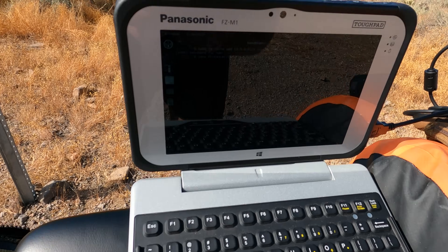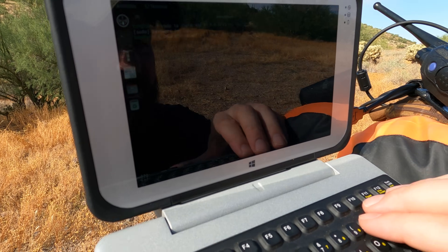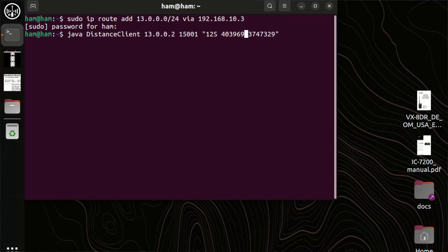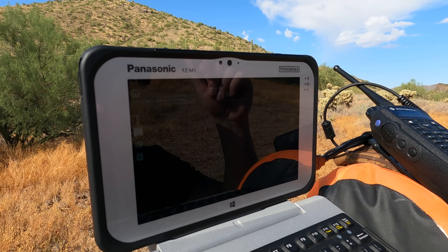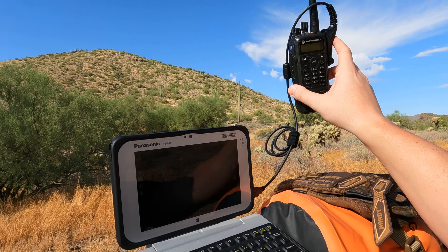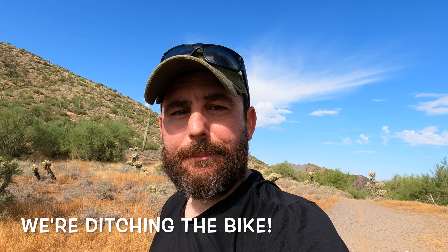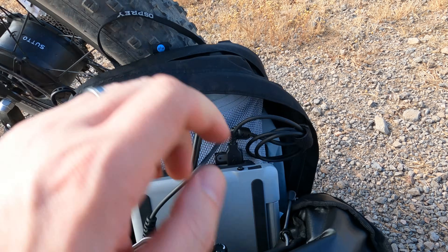I'm trying to do distance tests. Let's go ahead and try to send a packet. I doubt this is going to work because I've got a hill here — basically I'm sending a signal to the radio and the server running at the house. As expected, the mountain behind us is causing problems. That's not going to work. It did work before. I'm going to move to a new location.